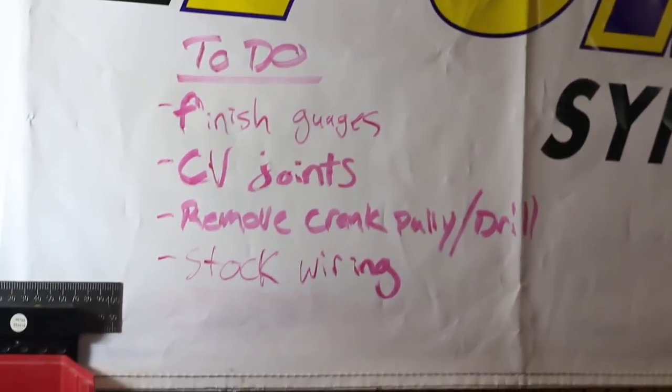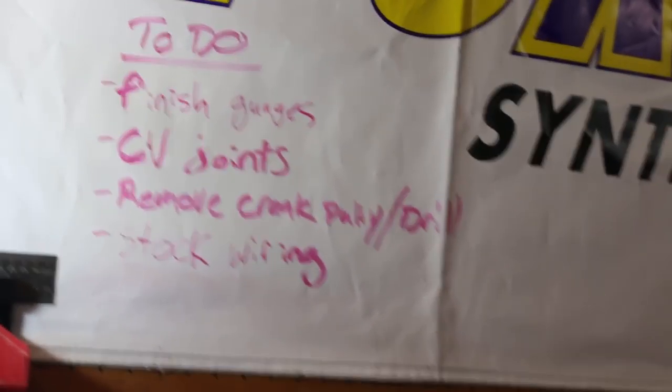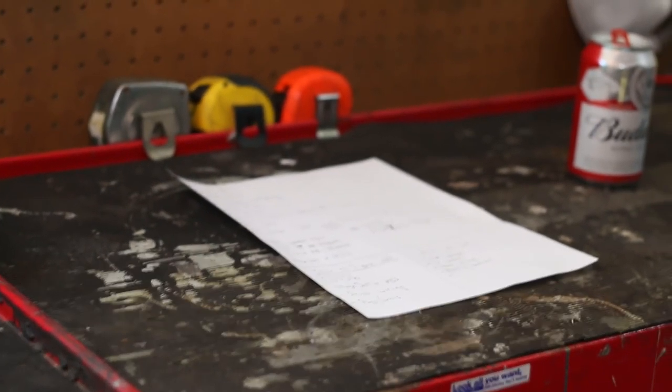Figuring out stock wiring is not something you guys are going to want to watch because nothing will literally be happening — just Devin sitting there with a big wiring diagram sorting things out and figuring out which color is which. In the meantime, let's tear some stuff apart.